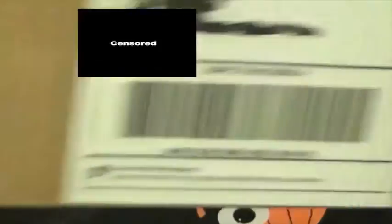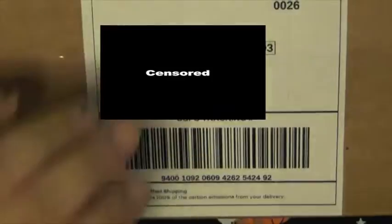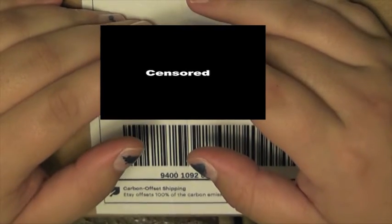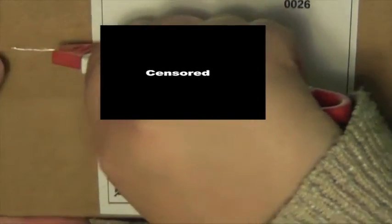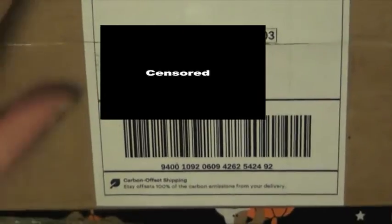I'm going to be doing an unboxing. It's this package that I bought from an Etsy shop, and the name of the shop is Dragonfire Glass. I've had this for quite a while, so this is me opening it up months after receiving it.